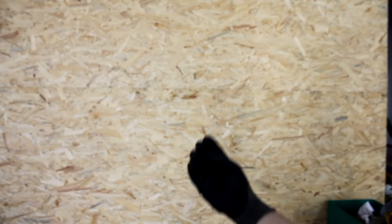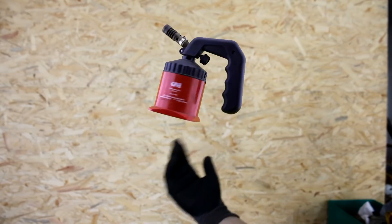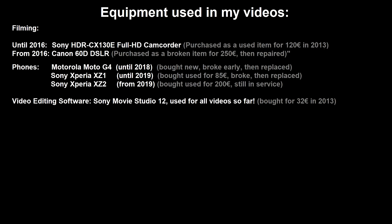So what kind of equipment and editing software do I use? I don't want to turn this into an unpaid advertisement, and that's why I've just provided this sheet here so that those who do care can look it up without me having to talk too much about it. You can also see here that it's basically almost all used equipment and that I never paid a ton of money for any of it.